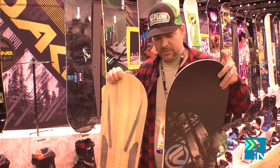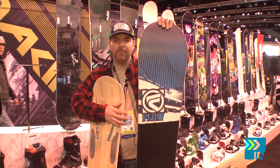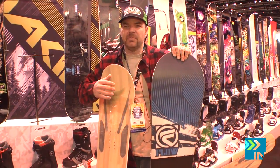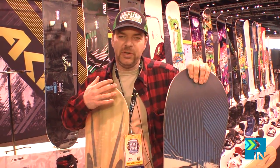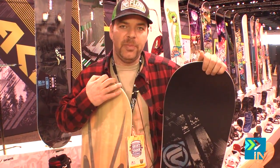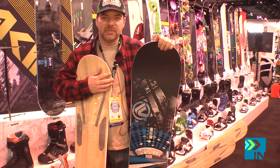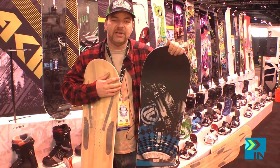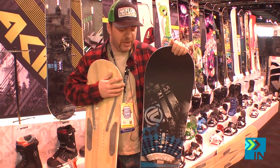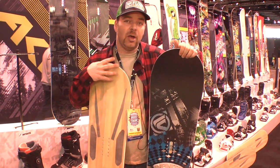This is a directional board. Graphite base. It's kind of a quiver killer — it's really all mountain. Rocco just won the Big Air in Denver on the Infinite, so this board has a lot of heritage for that type of riding. Going super big, riding powder, fun in the park. It's really a do-all board.